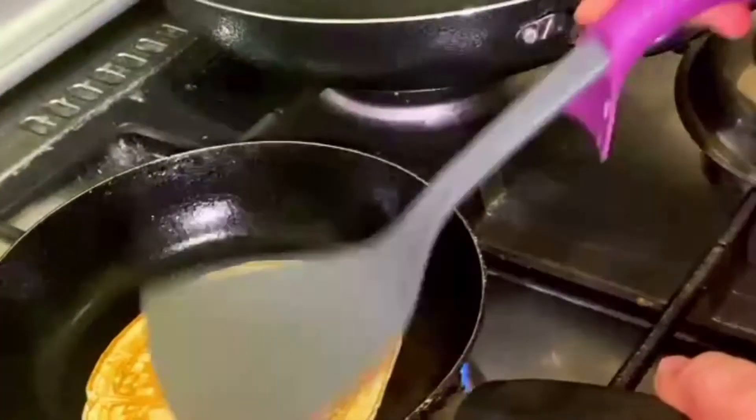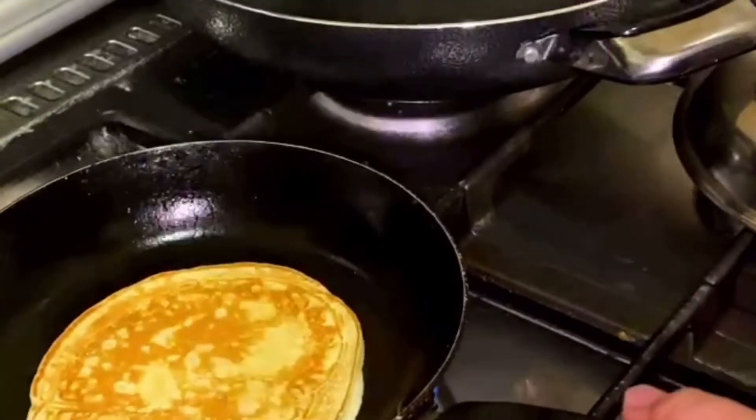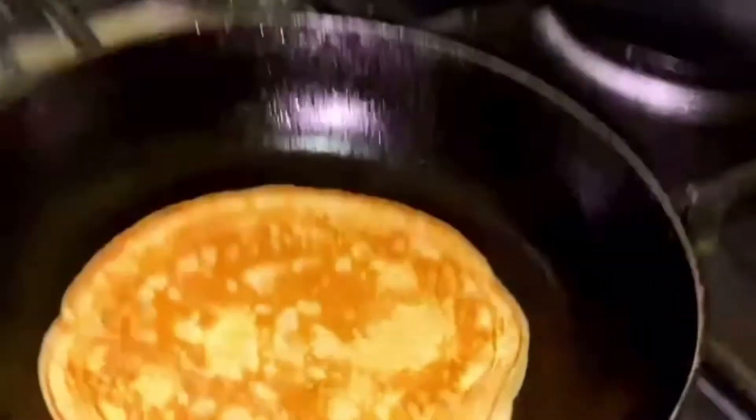Oh, delicious! I'm taking the next one. I'm also doing the flipping and everything — my brother's the best at them. Now I'm putting the cap on and waiting for some time, then I'm again flipping it.